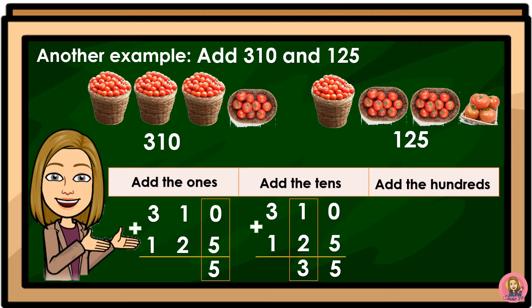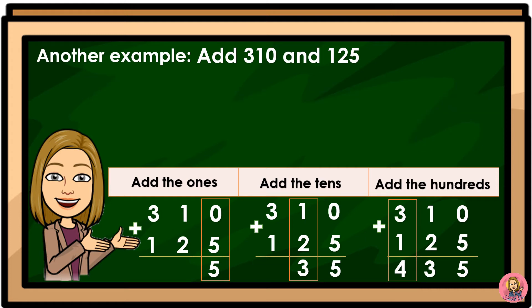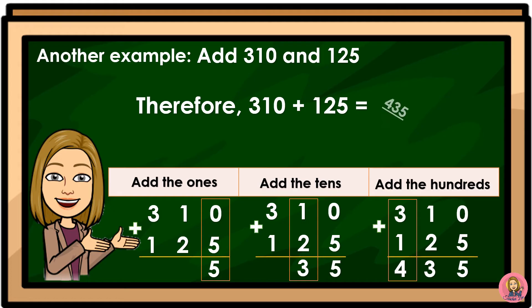Add the hundreds. 310 plus 125. The hundreds digits are 3 and 1, so 3 plus 1 is equal to 4. Therefore, 310 plus 125 is equal to 435.